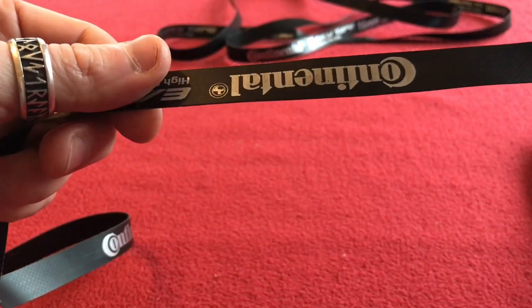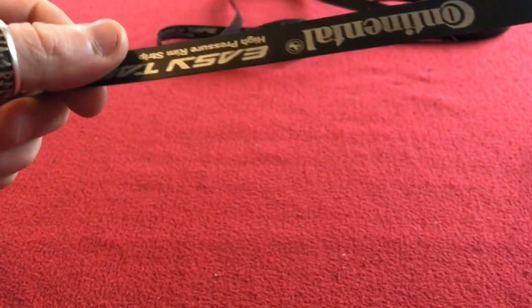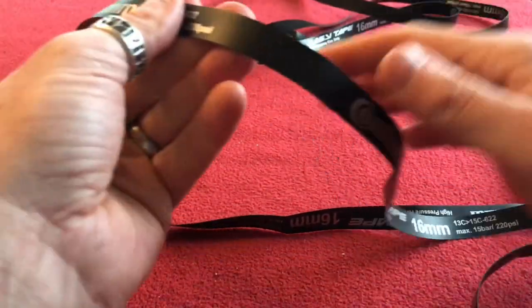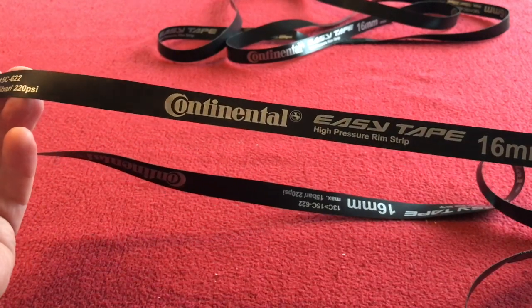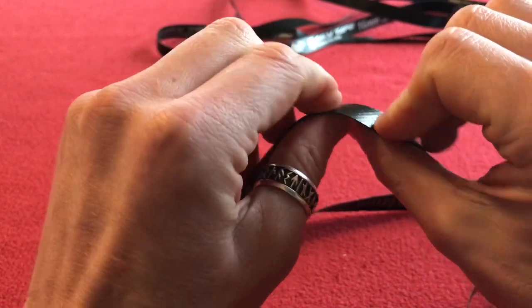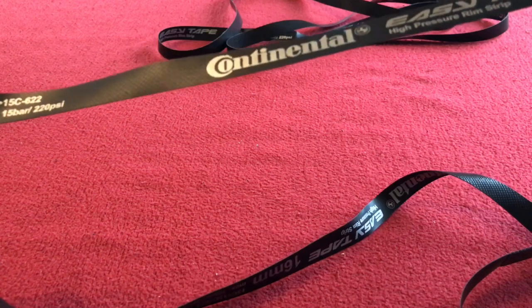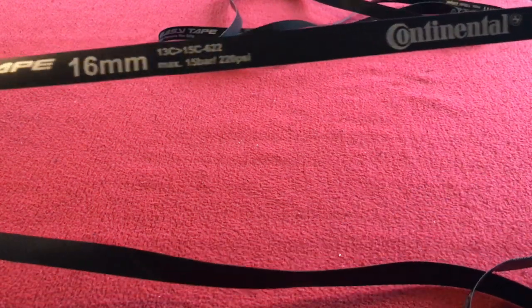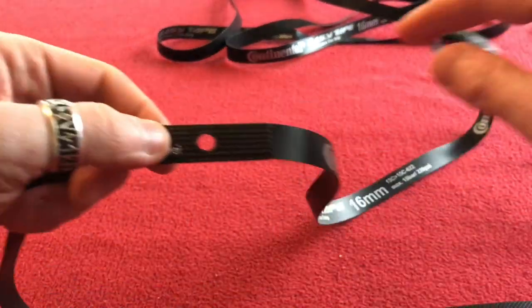You think it's not going to fit but it is very tight and it's the only rim tape I've used on my wheels. I'll have to give it a recommendation. I've had no problems with it at all, ever. Nothing. Even when my nipples snapped, I've had no penetration back through into the inner tube at all.